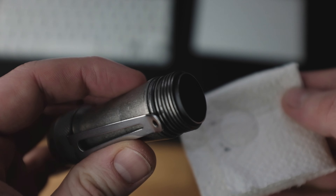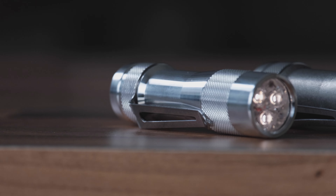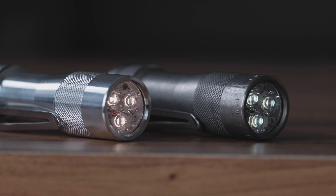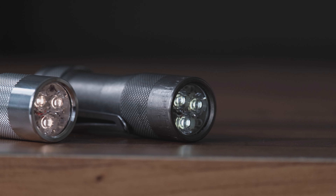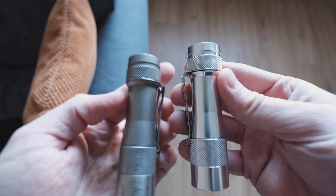My light stopped misbehaving after I cleaned the whole inside of the light properly, as well as the threading, and treated the contacts with some Deoxit. Then a few weeks later, I decided to get an FW3A in raw aluminium as well, because it was cheap, I liked how it looked, and I wanted to see what the light is like with Nichia 219Cs.